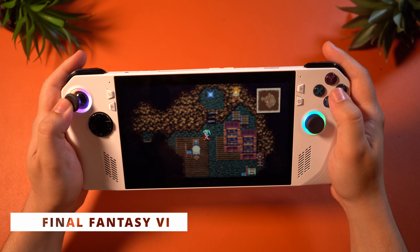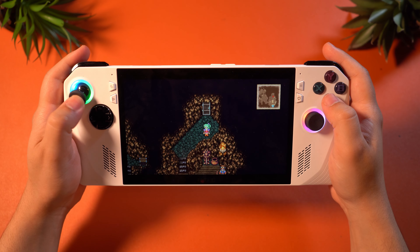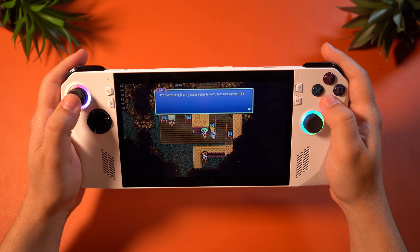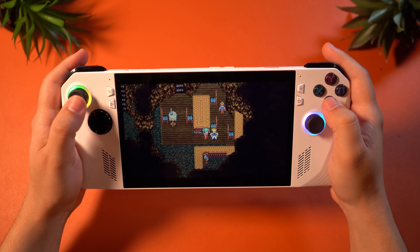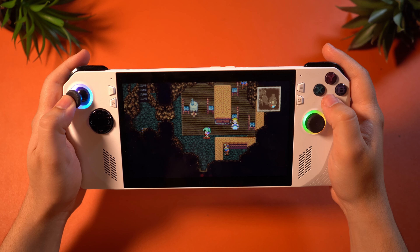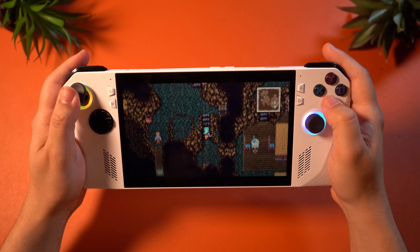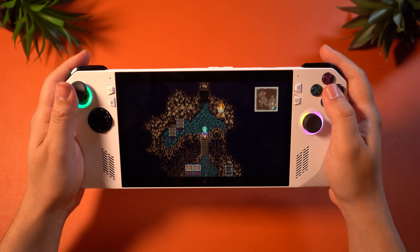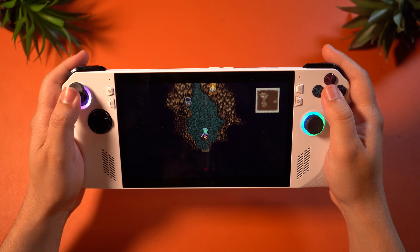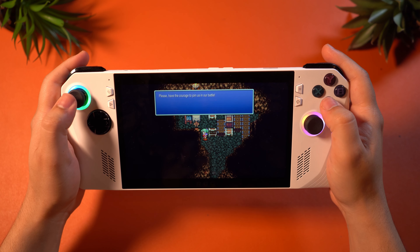Let's get into the actual game test performance. We'll begin with something super simple to run, and then slowly ramp up to more demanding games. I will be testing a lot of different Final Fantasy games, starting with Final Fantasy VI: Pixel Remaster. As expected, at full resolution it still runs incredibly well without any issues at all. A game like this will run without hiccups — this is absolutely nothing to the ROG Ally. The Pixel Remaster will run absolutely beautifully on this device.